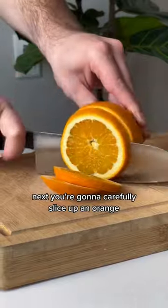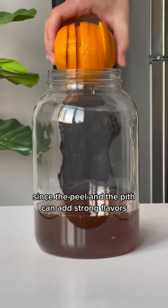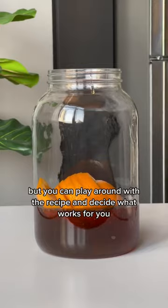Next, you're going to carefully slice up an orange. Some people avoid adding the whole orange, since the peel and the pith can add strong flavors, but you can play around with the recipe and decide what works for you.